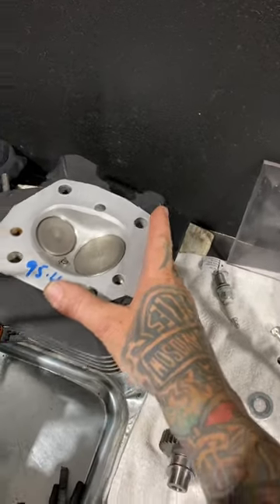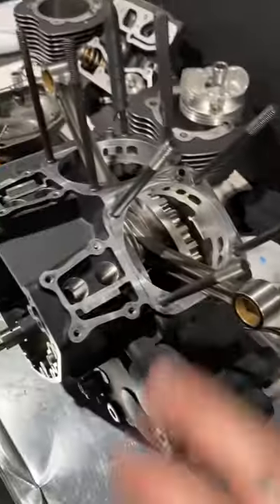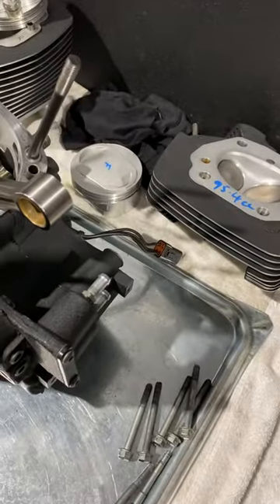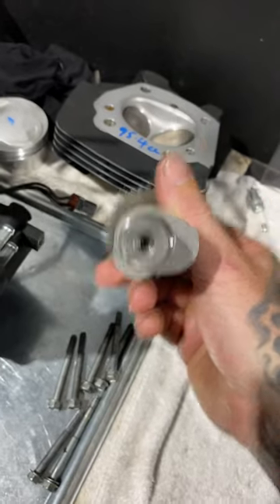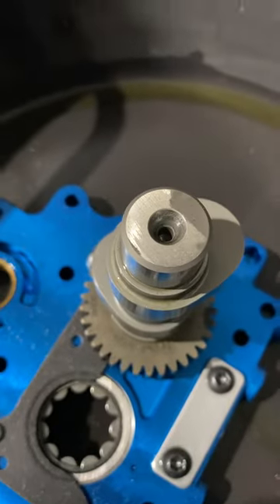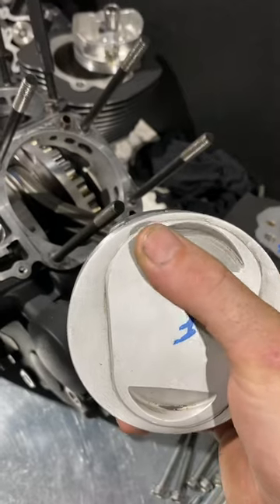I've CC'd the heads. There are certain things that have gone on that I'm not overly happy with. We've got to piece this thing back together with new pistons. The cams — the gear drives — have S&S on the back of them, which is great, but someone's shaved the numbers off. It's not enough to show off a camshaft. Even with the pistons, these have been milled down — I get it for a decomp thing, but I wouldn't go into this area.